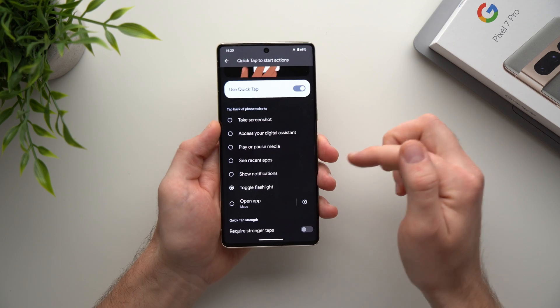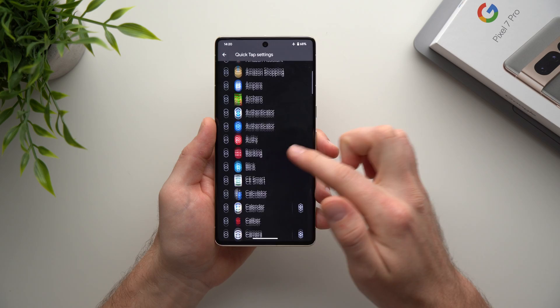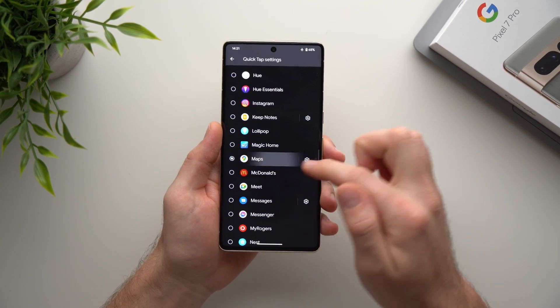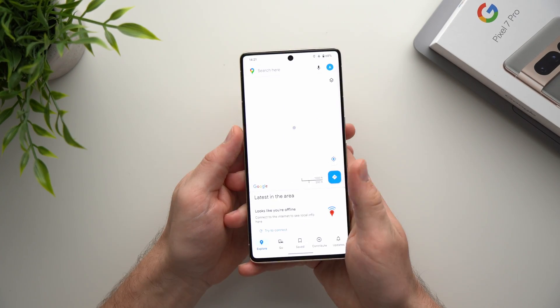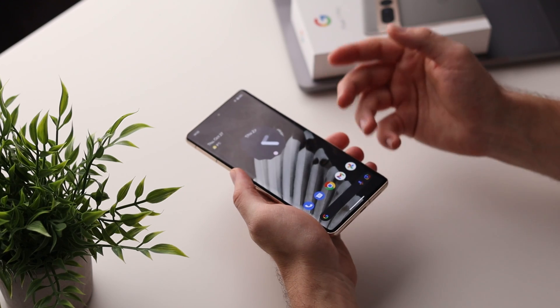You can also open a specific app. Tap on that option and hit the cog wheel to see all your downloaded apps, then select whichever one you want. I personally enable Google Maps — it's already selected — so every time I tap the back of my phone it launches Maps, which is great when I'm driving and need to quickly set an address.